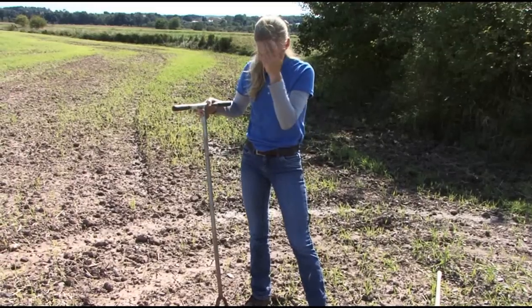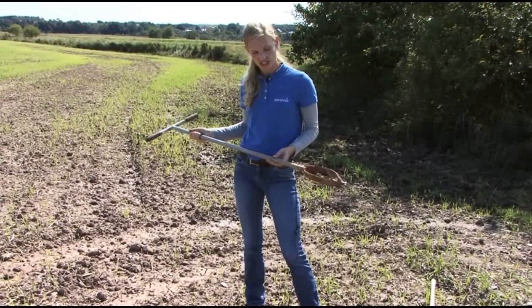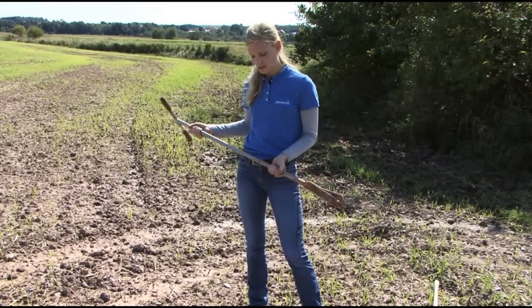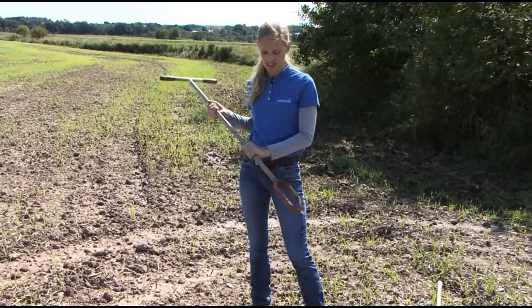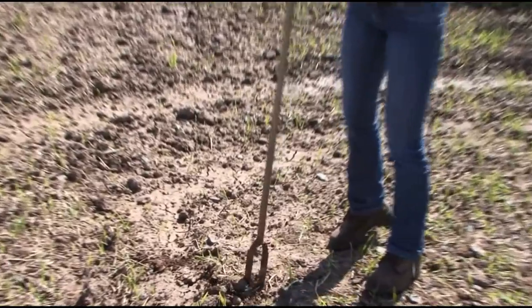The last tool I'll show you is called a Dutch auger. I don't use this a whole lot for soil sampling unless the ground is really hard to go through. This auger will pretty much sample anything. So if you've got ground that's a little rockier, those smaller soil probes — it's really tough to get a good sample. But these augers, as I mentioned, they'll go through just about anything.